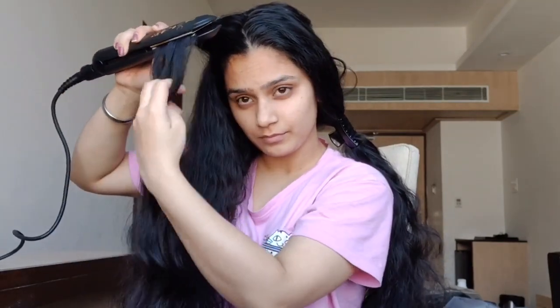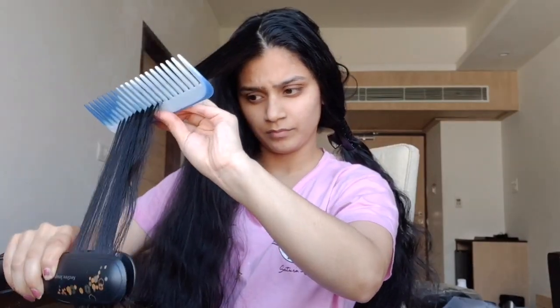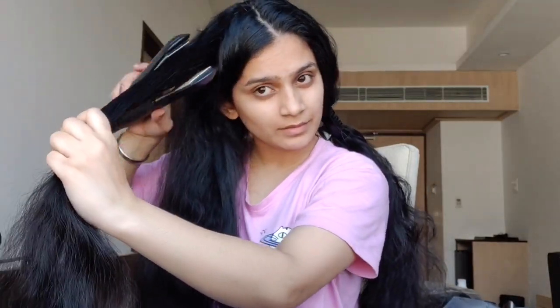Slowly and slowly we're going to do this process, and it will be done quickly — within maybe 10 to 15 minutes depending upon the thickness of your hair. Make sure not to hurt your scalp while doing this. Slowly and slowly, you have to repeat the same process — make a small section each time.